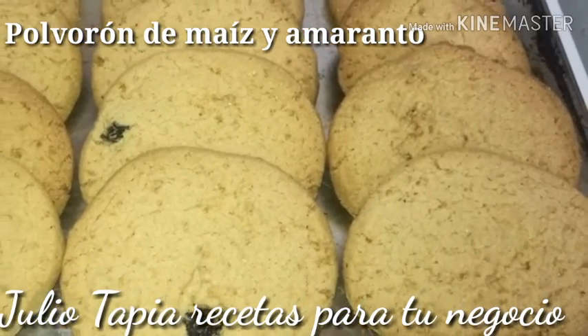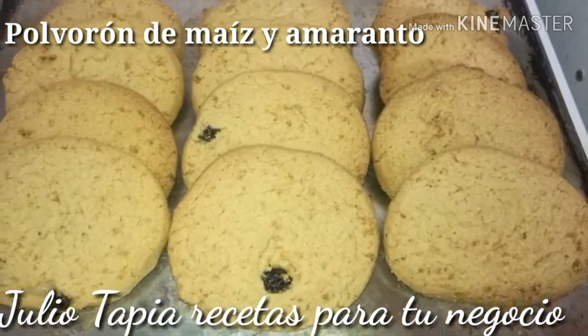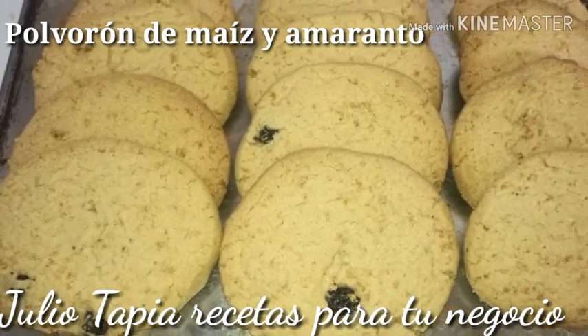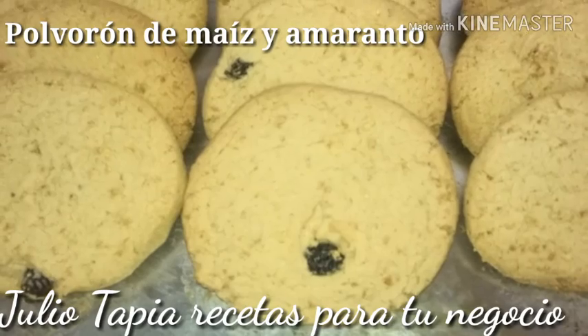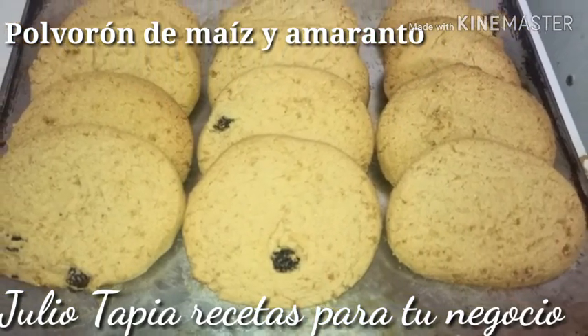Unos polvorones o galletas, como gustes llamarlo, de maíz y amaranto. Ya vas a ver que fácil y sencillo, aparte delicioso. Vamos a ver la lista de ingredientes y la forma de prepararlos. Quedan doraditas y exquisitas.